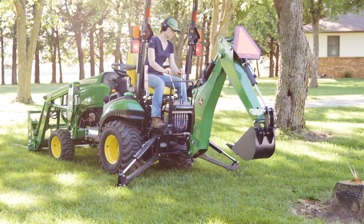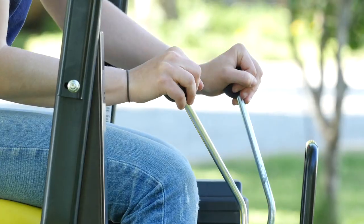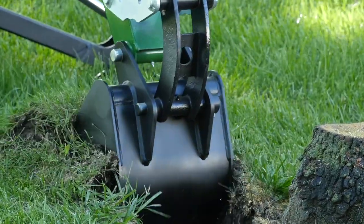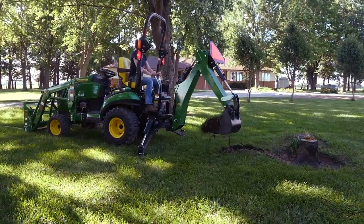And she's ready to get started. Using the boom and bucket control levers, Caitlin can dig on three sides of the stump from a single tractor position and deposit the dugout material to both the left and right.